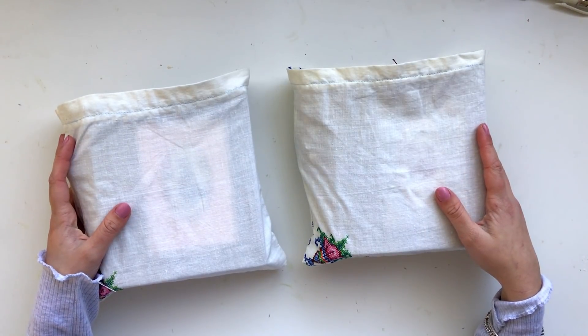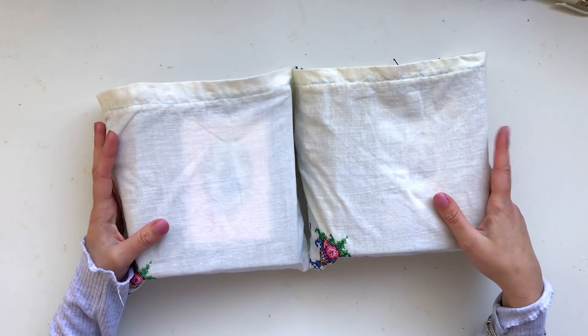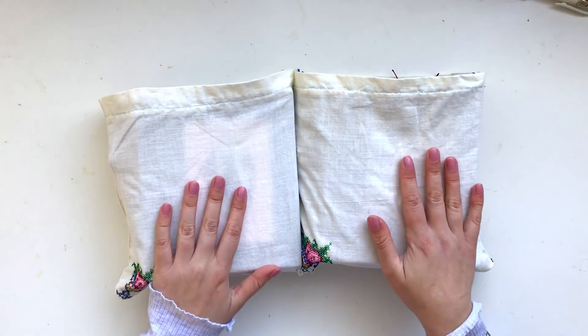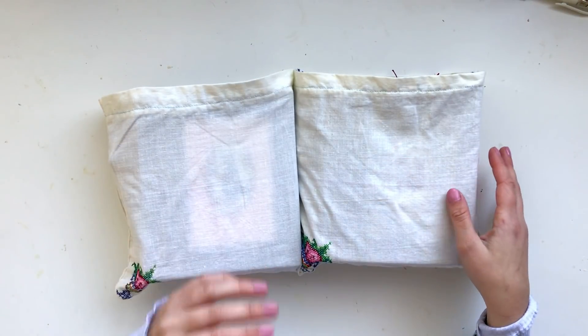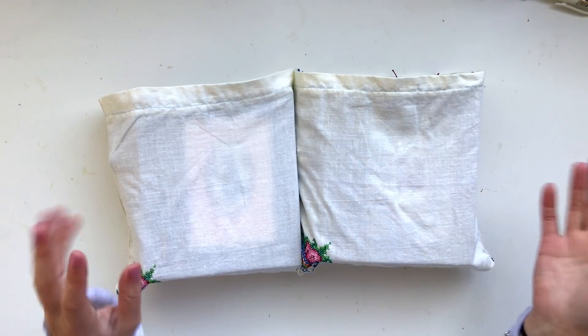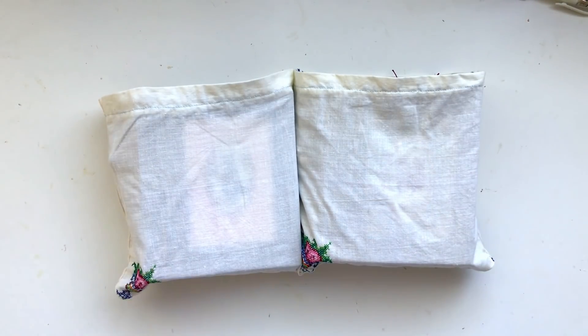Hey guys, welcome back to my channel. In today's video I have a couple of journals to share with you. Finally, there's only two — these journals are going to be available up on my website. I haven't set the date at the time of filming this, so all of that information will be in the description box as usual.